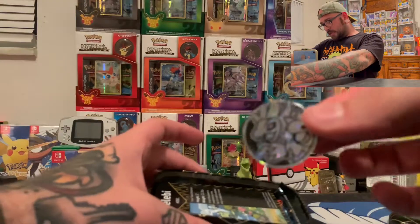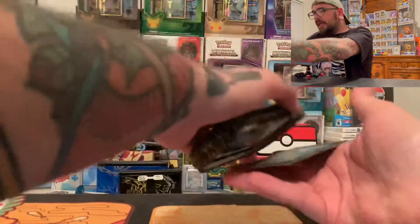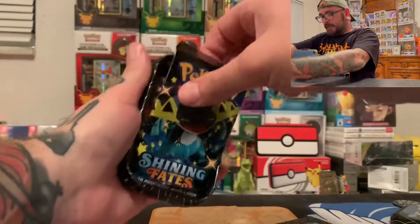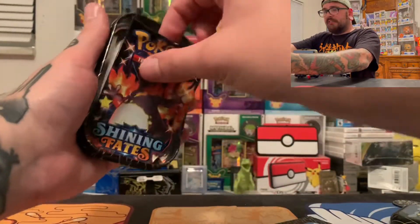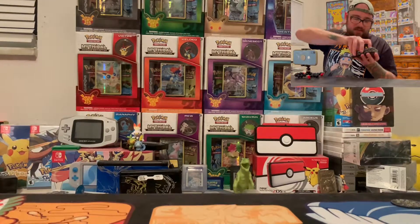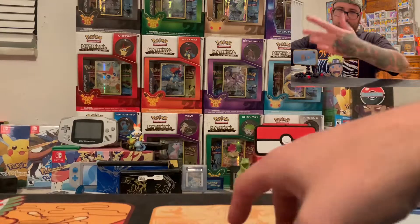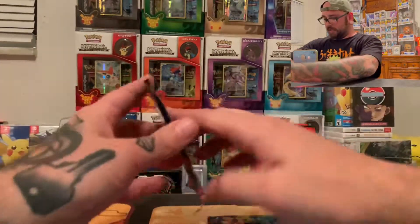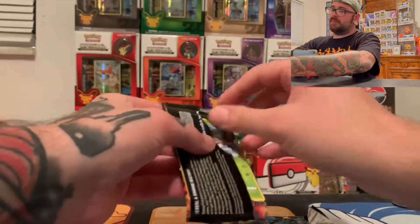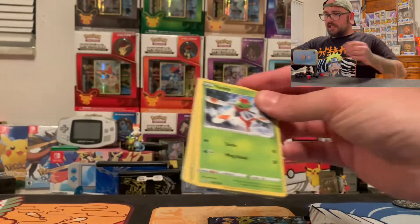We got a Hydreigon coin. I went ahead and got the Celebi pack because I like Celebi — Celebi's cool. Shining Fates feels so good in the hands. It's too bad it's only going to be the only time on the channel, most likely. But I'm stoked. We're getting ready to rip into this before we review the Pokeball. Let's get it cracking, let's see what happens.